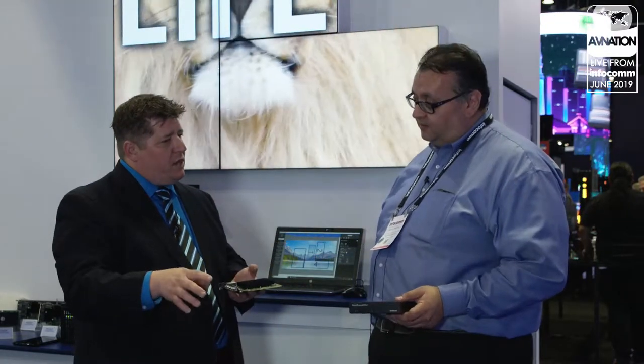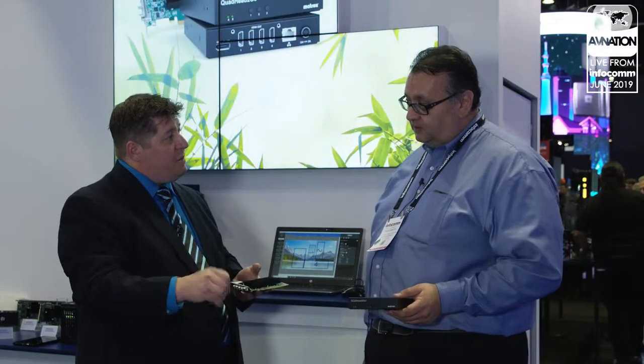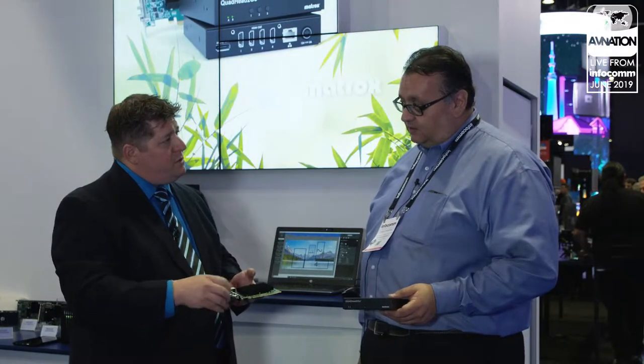If somebody's here at InfoComm 2019 and they want to come by and see this, the booth number is 3055. If they're not here and they want to find out more about Quad Head to Go, visit Matrox.com or Google 'Quad Head to Go' and you'll find everything you need about it.